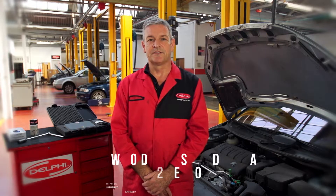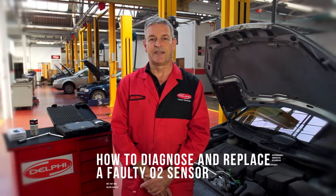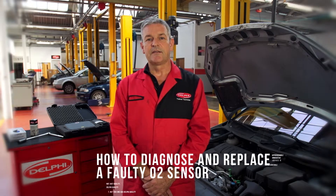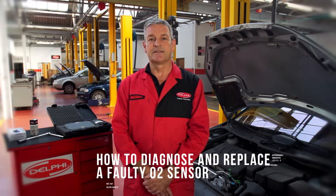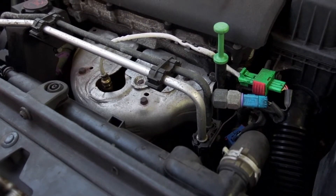Hello and welcome to the Delphi how-to video series. My name is Steve Jervis and I am the Master Tech here at Delphi. Today we're going to go through diagnosing and replacing an oxygen sensor, commonly known as a lambda sensor or O2 sensor.